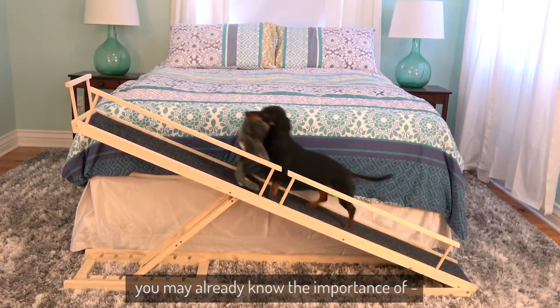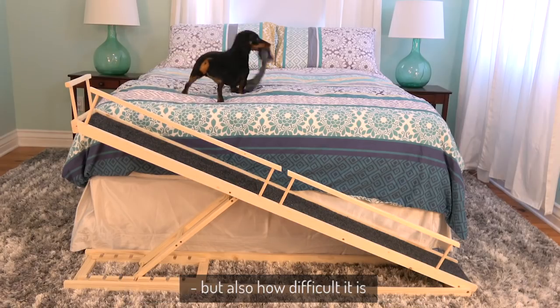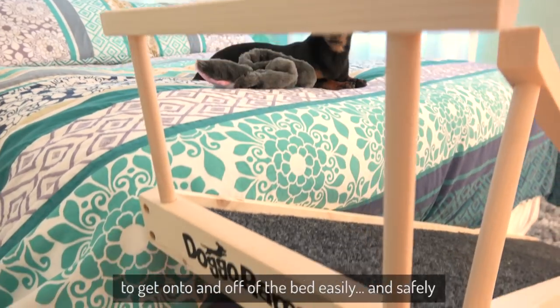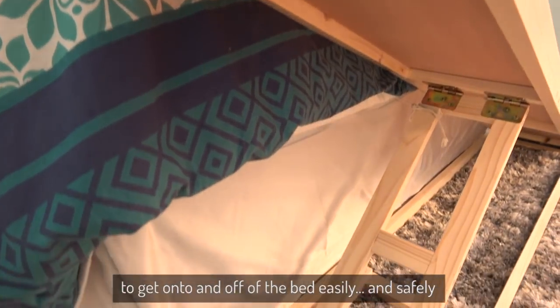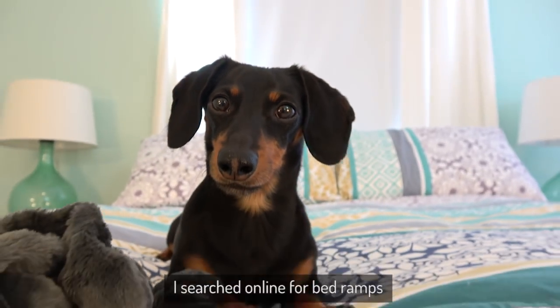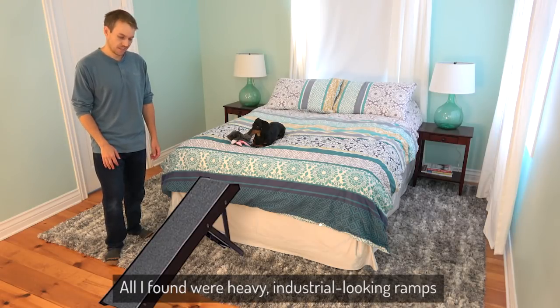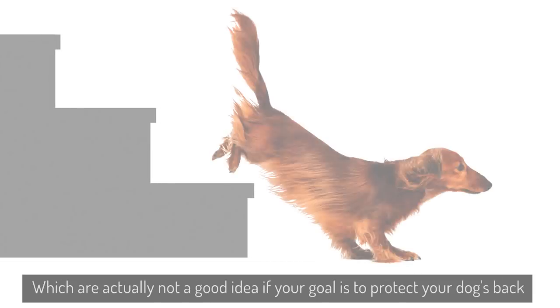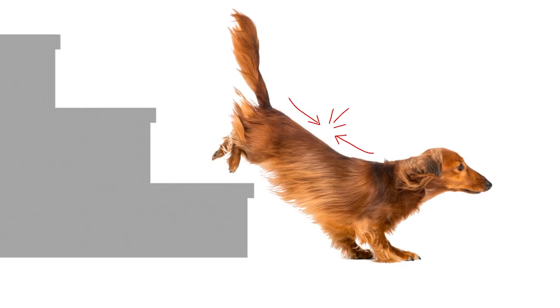If you're the owner of a small dog, you may already know the importance of, but also how difficult it is to find a ramp that allows your dog to get onto and off of the bed easily and safely. When we first got Crusoe, I searched online for bed ramps. All I found were heavy, industrial-looking ramps, bulky foam blocks or steps, which are actually not a good idea if your goal is to protect your dog's back.